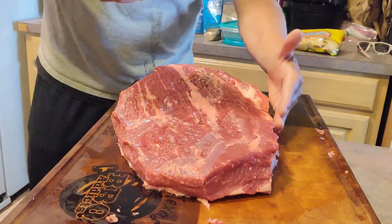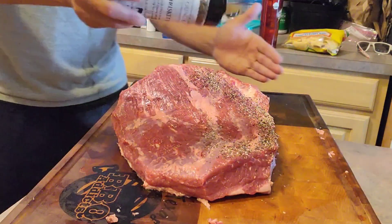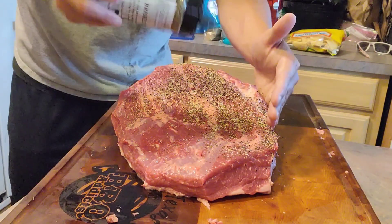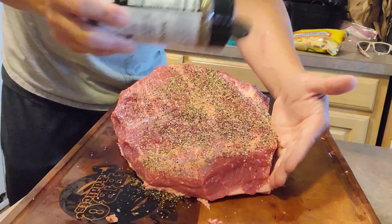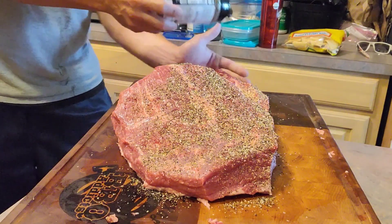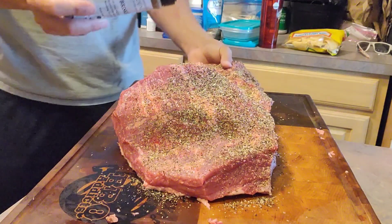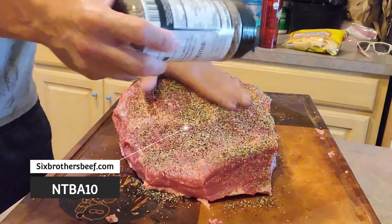It's got some nice salt, pepper, some garlic — really good sized pieces of seasoning. I'm going to put a good coating on there. We got the slow and sear kettle getting fired up. We're going to do the snake method. We've got Kingsford Blue and some hickory wood chunks in there for the flavor and the heat source. This brisket was right under 14 pounds from Six Millers Beef Company — I'll have their information down below in the description box.